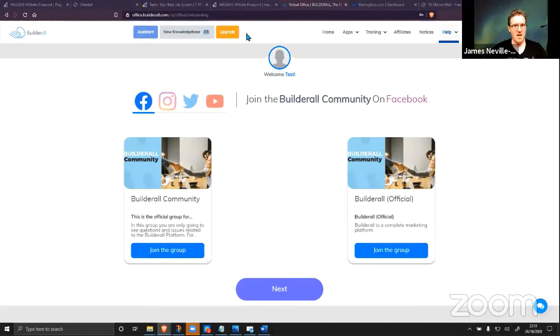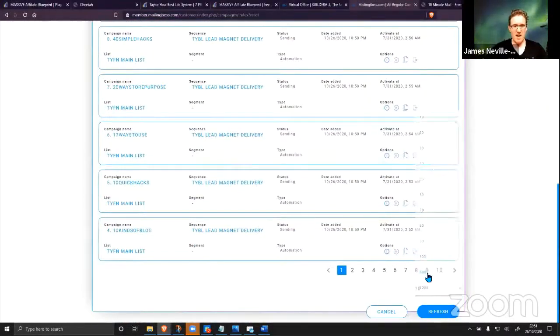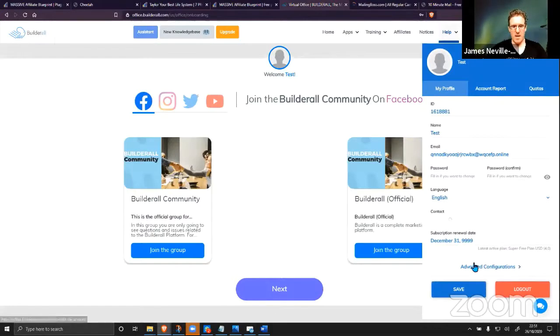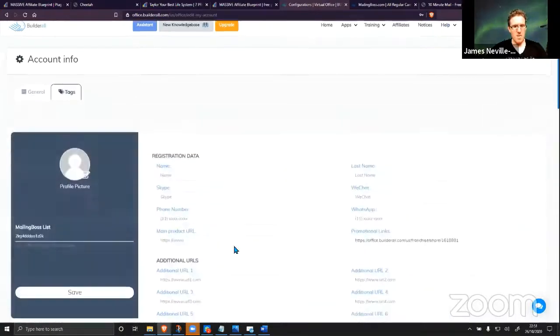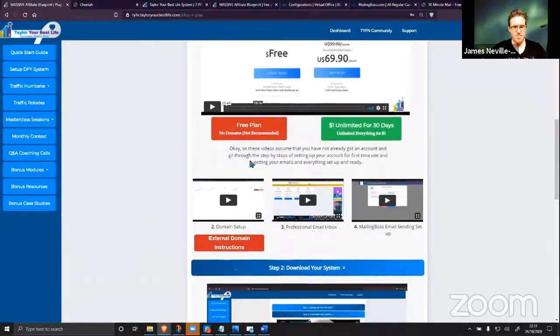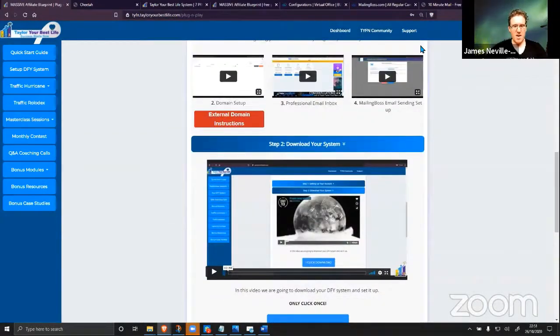That's literally it — you've got the entire system set up now. All the emails, the membership area, everything. We're inside Mailing Boss and all of our emails have been downloaded into our new account. In advanced configurations, we've got our new account and we need to put in our additional URLs. We've downloaded it and set everything up in under three minutes — it's ready to go.